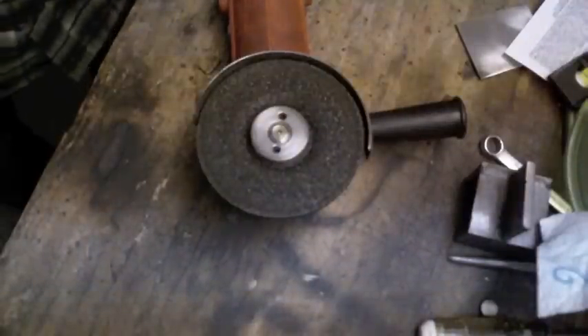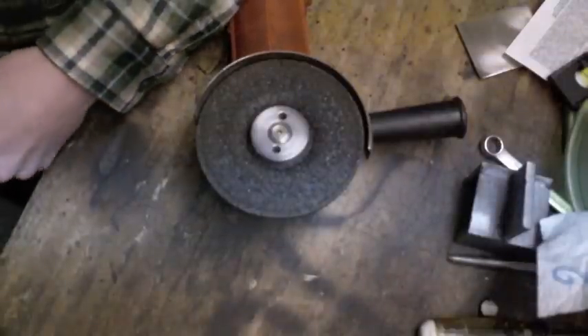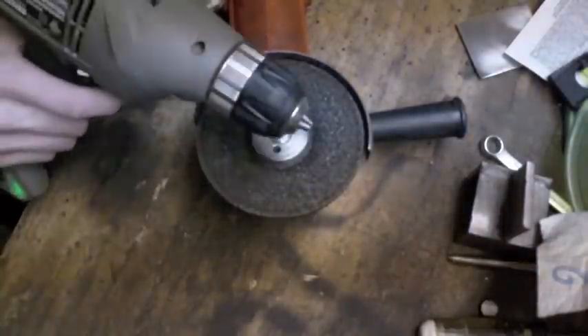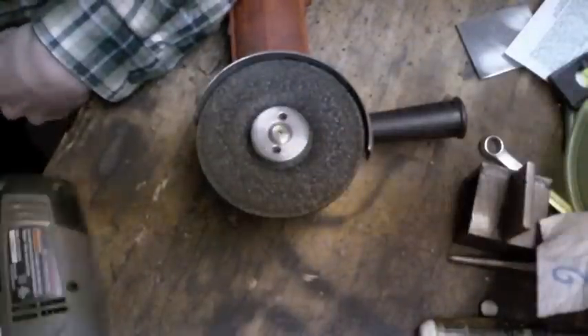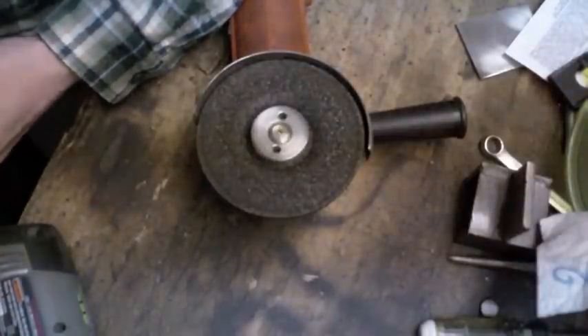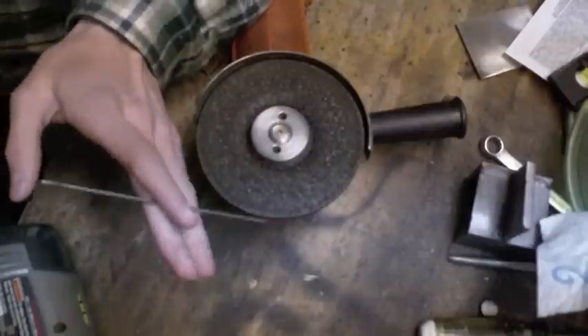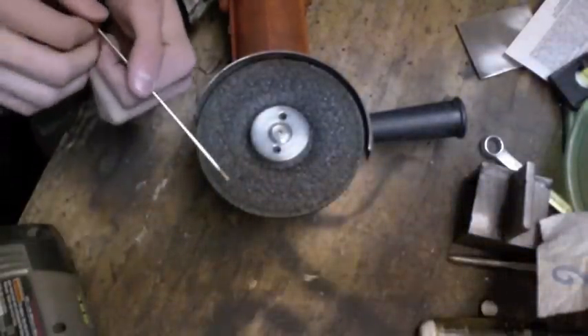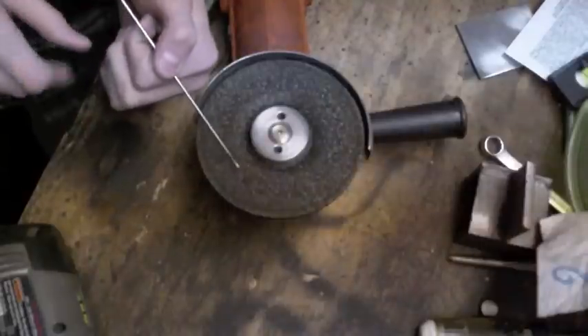Here's a quick TIG welding tip on how to grind your tungstens using an angle grinder and a regular drill. It's really simple — just chuck up your tungsten in the drill, turn on the angle grinder, hold it at the angle you want, and then turn the drill.